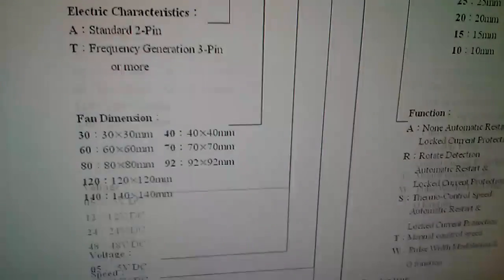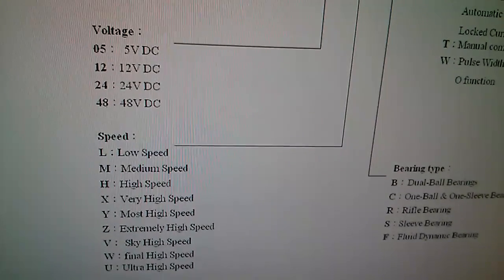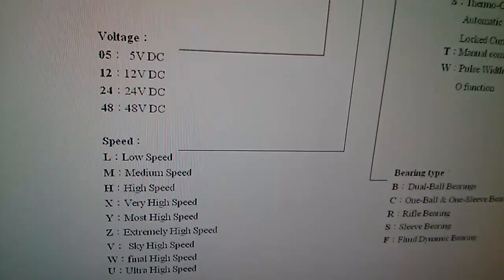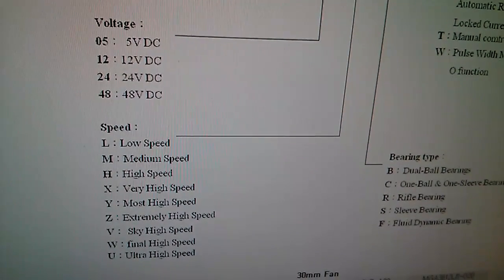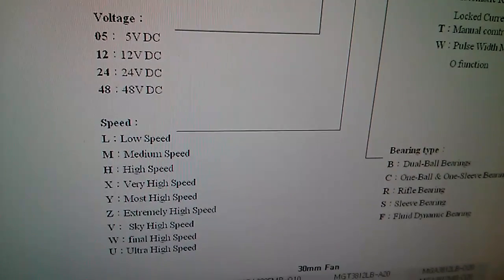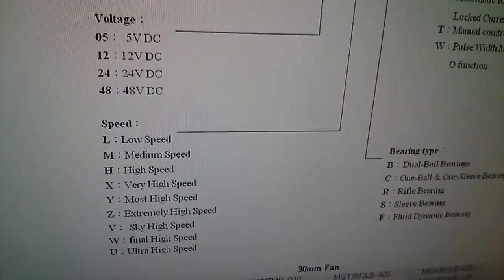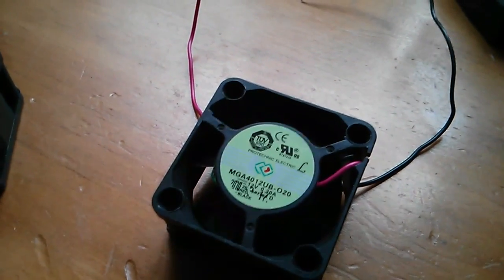Scrolling down, we've got: L equals low speed, M equals medium speed, H equals high speed, X very high speed, then most high speed, extremely high speed, sky high speed, final high speed, and ultra high speed. These people have clearly got a sense of humour — and mine is of course the ultra high speed.